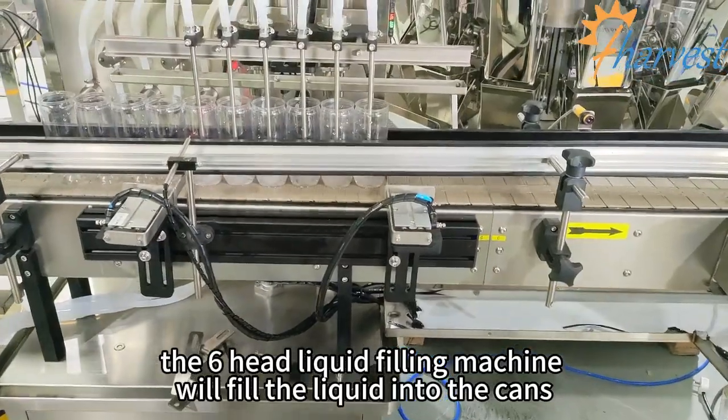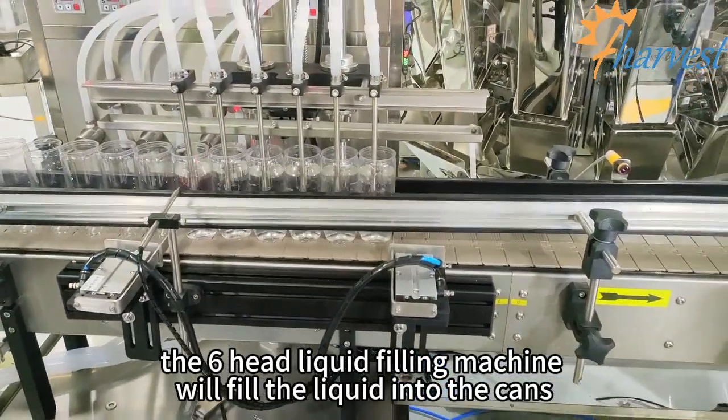The Xiaoxu liquid filling machine will fill the liquid into the can.